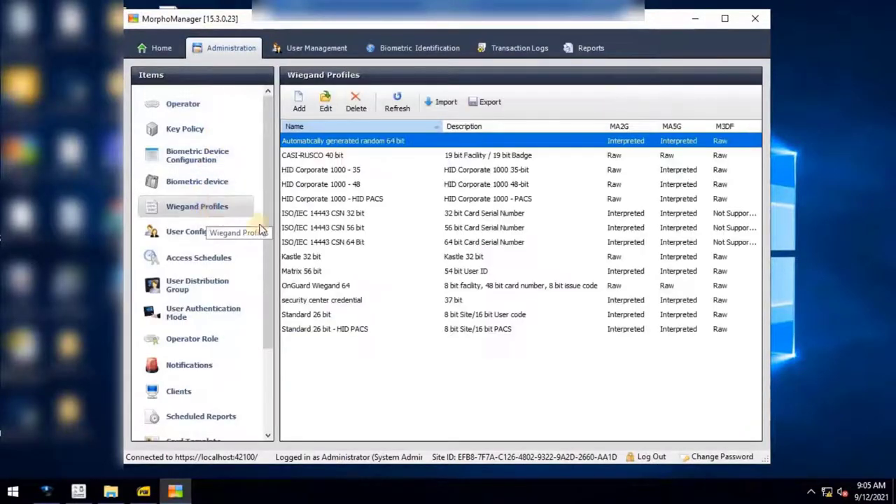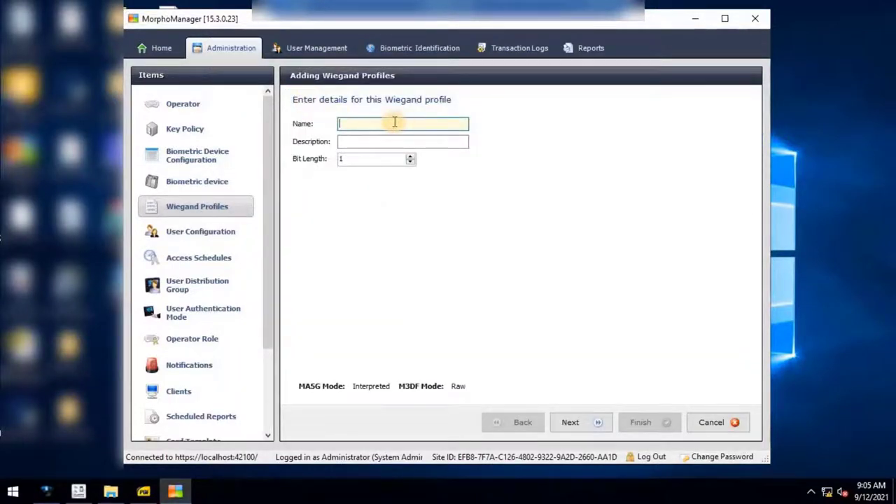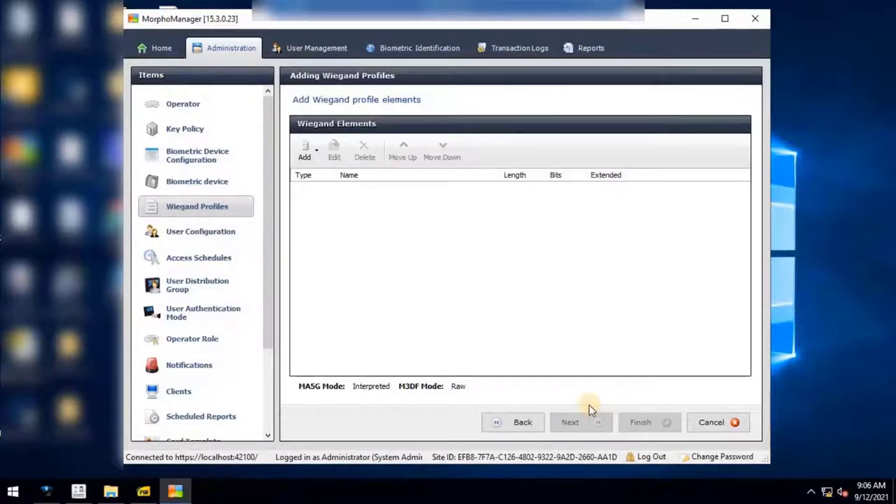Add a single VEGAND profile with the following settings. Enter a name — for example, Security Center VEGAND Profile 2.0. Enter a description; you can use the same as the name. Then enter the bit length: the user can use 26 bits, 37 bits, 42 bits, or other values as per the project requirement. Here I will use 37 bits because my access cards are 37 bits. Then click Next to continue.